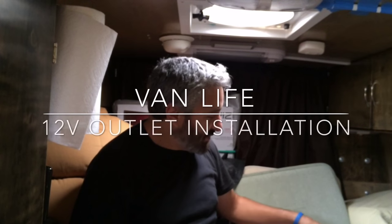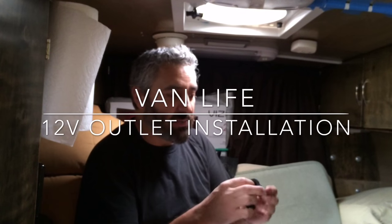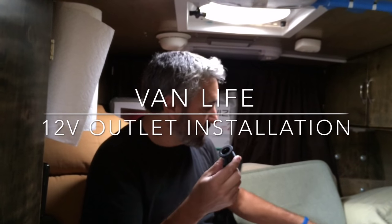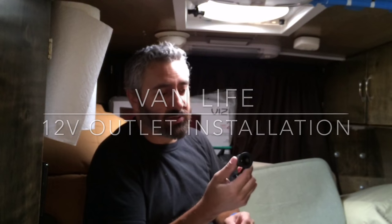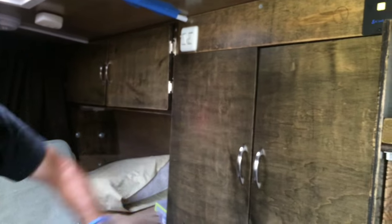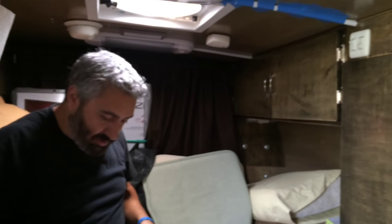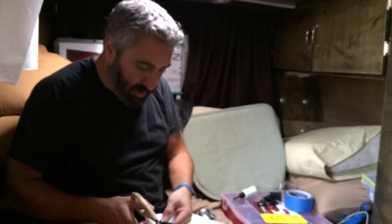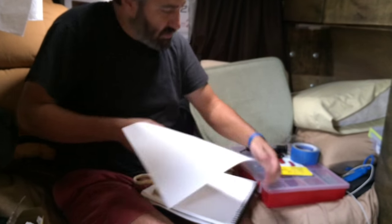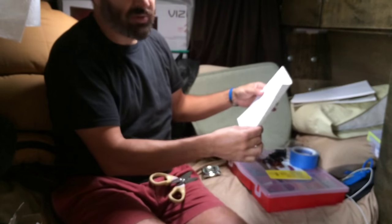Hi everybody. So finally I got around to install my 12-volt socket for my Crock-Pot, and I'm going to install it right up here. But before I do that, I want to cut a piece of paper — you're going to see why I'm going to cut a piece of paper.